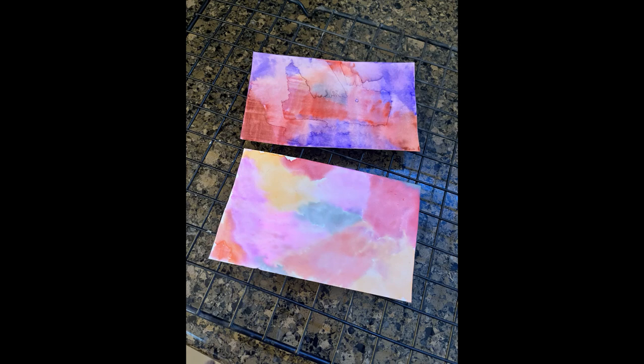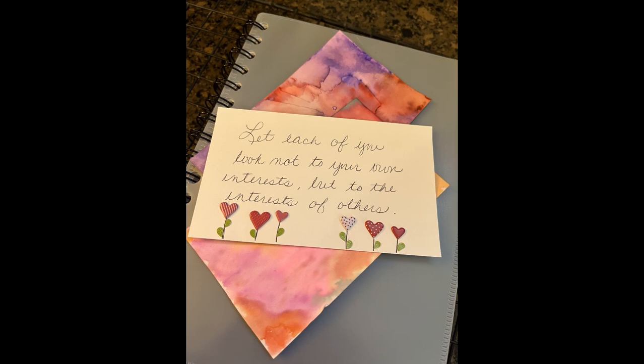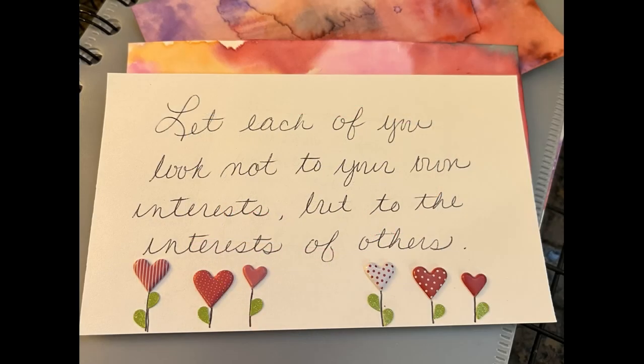I'm even going to share with you the different products that I used. You can also just make index cards — I've literally just used a pen here to write the verse, and then decorated it with some stickers down at the bottom. All of those flowers are heart stickers. Even the little leaves are tiny little heart stickers that I cut in half. And I'm going to share with you how I did that as well — here's a little bit better picture of it.